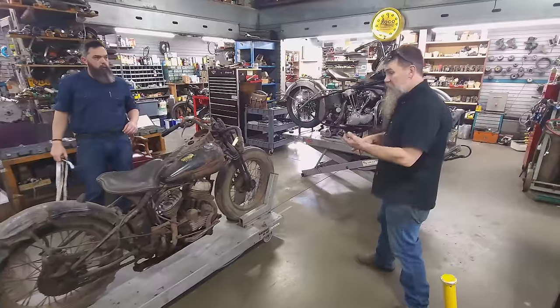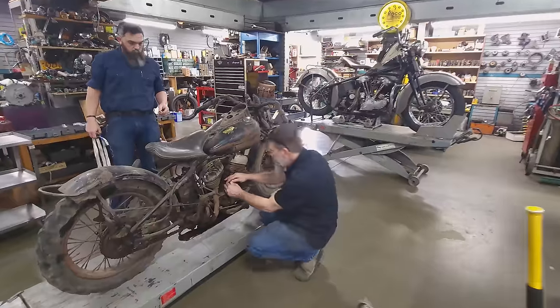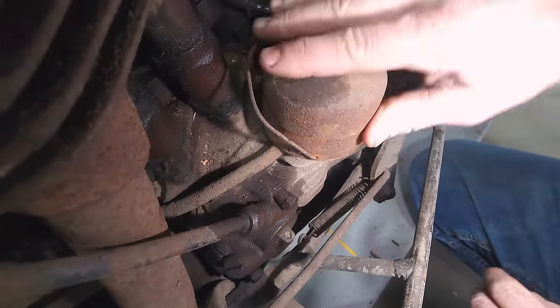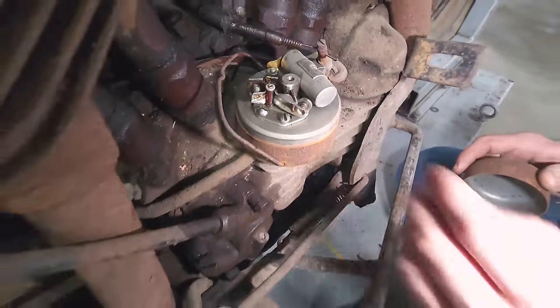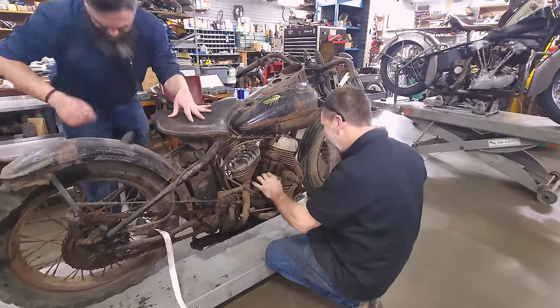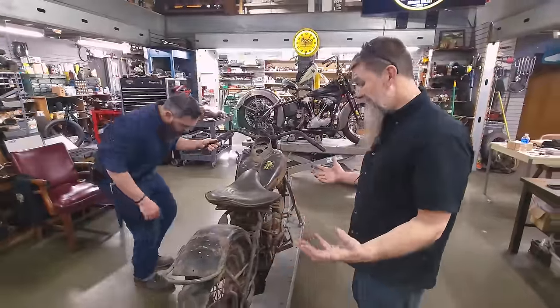We got brakes, brake cable. We'll definitely have to look at the carburetor — we could try and do it without even rebuilding it. Checking the points. Oh wow, that looks freaking beautiful! Look how rusty this whole engine looks — rusty, crusty — but inside it's like brand new. The cap did its job. You need compression, you need spark, and you need fuel to get one of these motorcycles fired up.